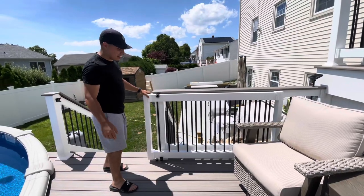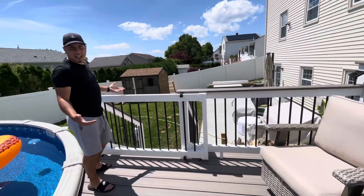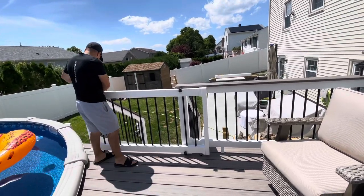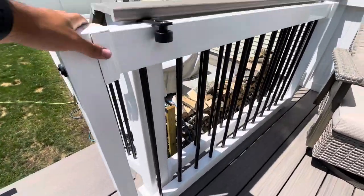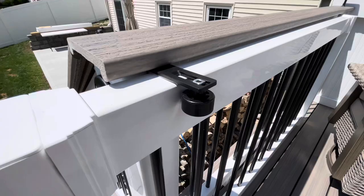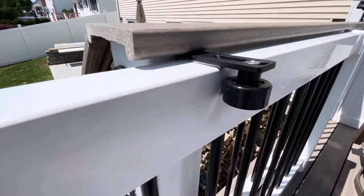This is our sliding gate, custom made. It just goes and locks in just like that. To open it, you just slide it back. A lot of people are asking how it rolls — we have a bracket kit here that we bought on Amazon. Pretty much all it is is just a wheel that rolls.